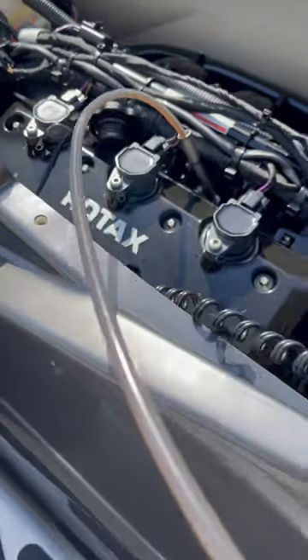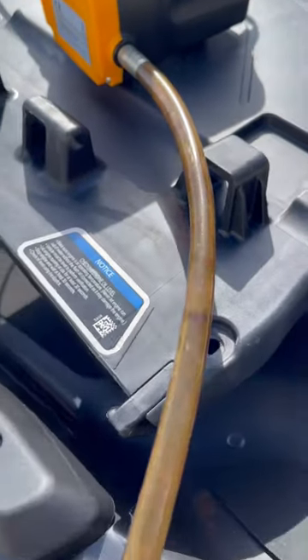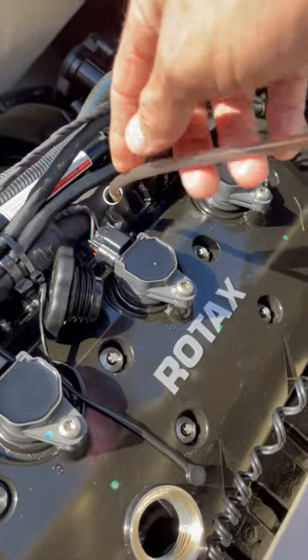That took about 10 minutes. Let's see if we can get some more oil out. Yep, got more oil — get it all out until you're satisfied.